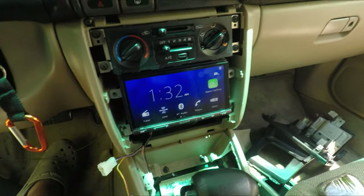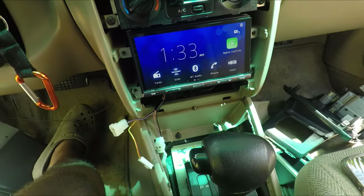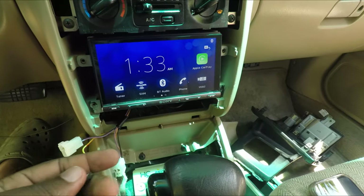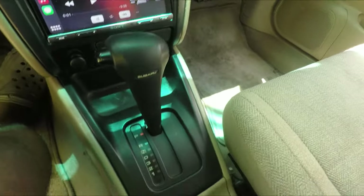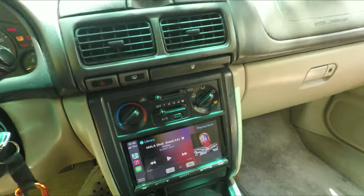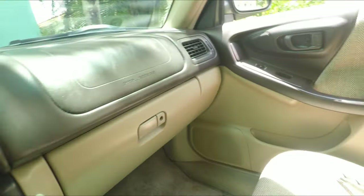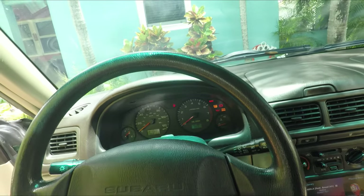All the cables are where I want them, the unit is powered on, and now we're just going to put all the trim back. Look how clean this looks — it definitely adds a little bit of modern to the vintage, classic interior.